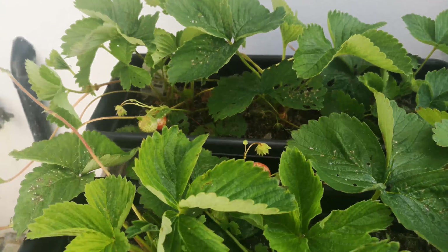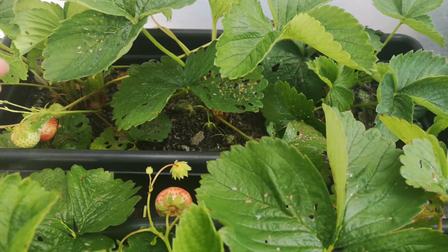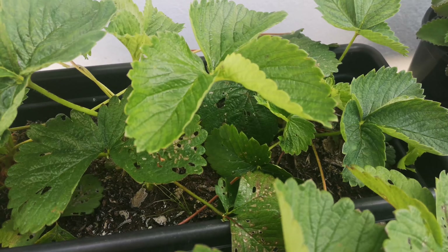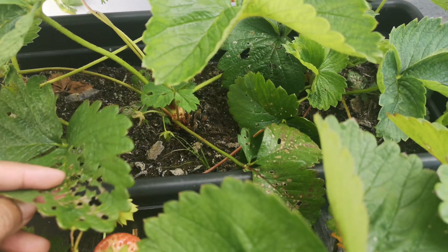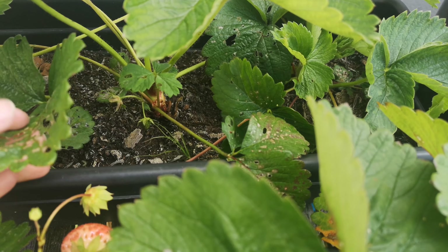Hi everyone, this is my strawberry plant currently in a planter. There were a couple of holes in the leaves last week and I didn't bother because there were only one or two, and I thought it could be something not to worry about. But over the weekend I noticed loads of holes — it looks like something has been eating the leaves in all my strawberry plants.